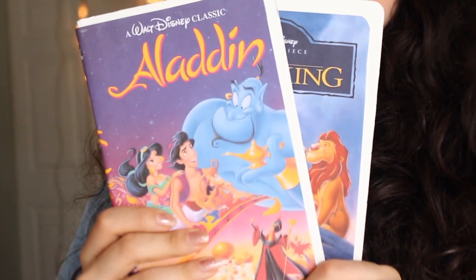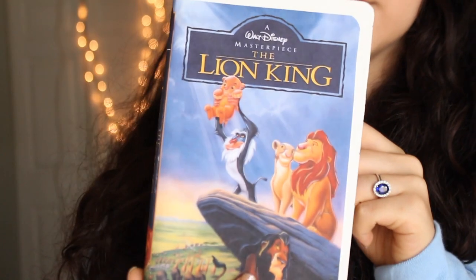Hey YouTube friends, it's Vicky! In this week's video I am showing you guys how to make some retro Disney DIYs inspired by Disney movies from the 90s. All of these DIYs are inspired by some of my favorite Disney movies like Aladdin, Toy Story, and The Lion King. They are pretty easy to make, you only need a few supplies for each one of them. You may even have some of these supplies, so let's get to the video now!